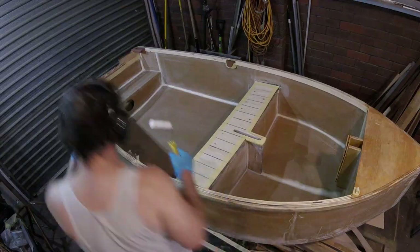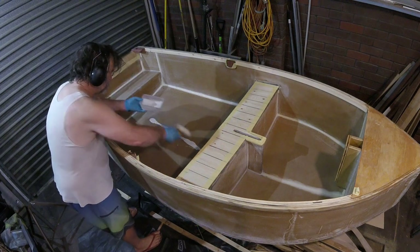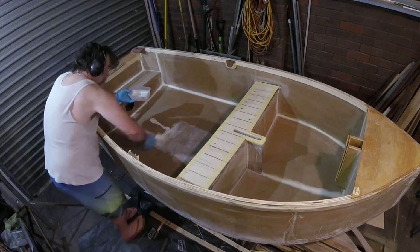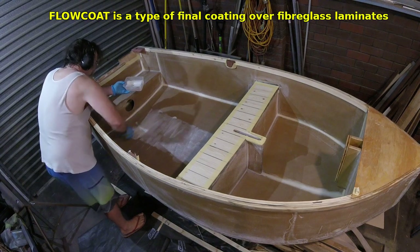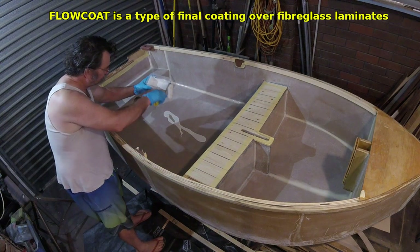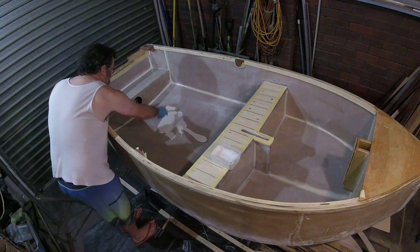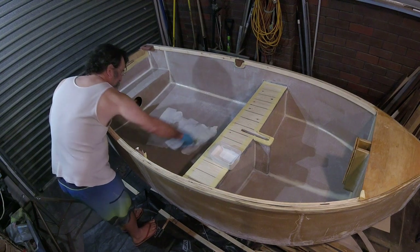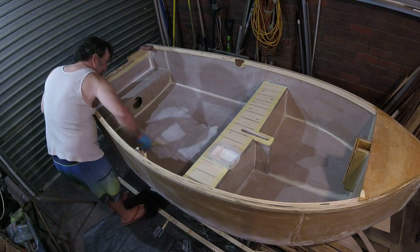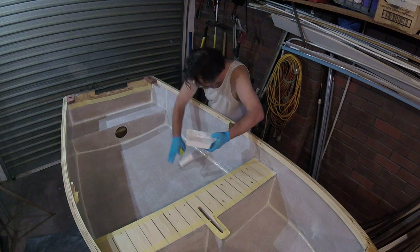I mixed up about 200 grams of epoxy resin with about three percent pigment. The problem with using pigmented epoxy as a flow coat is it's very translucent — not very opaque. Polyester resin, on the other hand, has a purpose-built flow coat you can apply after repair and it will cover in almost one go. With epoxy it doesn't do this, so if you don't want to sand between each coat, you wait for the epoxy to go tacky — it should not leave anything on your finger but should still be sticky — then put the next coat on.